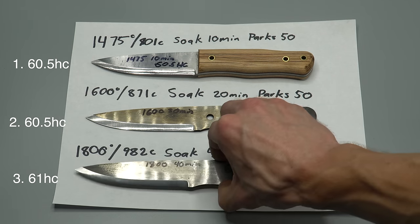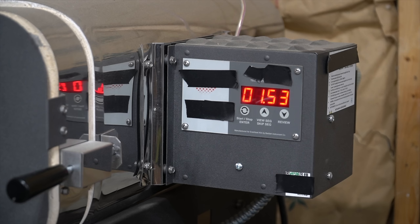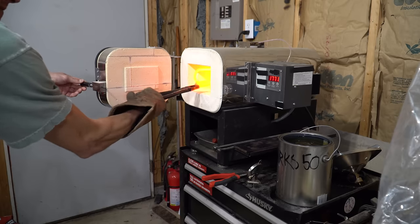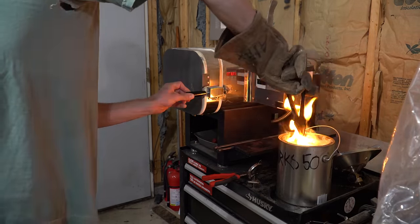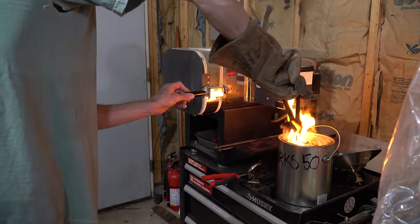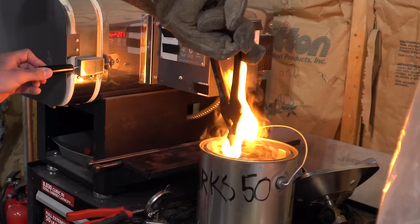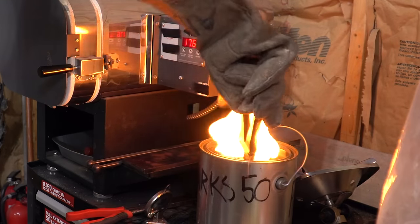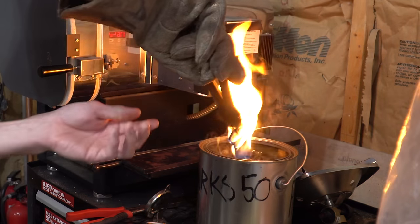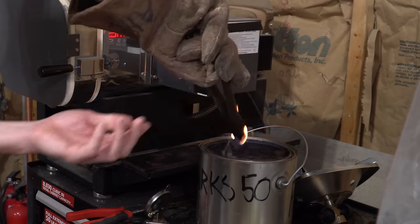Knife number three I really screwed up. This knife was austenitized at 1800 degrees and held there for 40 minutes. It was quenched in Parks 50 and again tempered at multiple different temperatures in order to hit that specific hardness number of 60 to 61. We're trying to screw up these last two heat treatments, so the exact tempering time and temperature doesn't matter as long as we hit that specific hardness number, which we did.